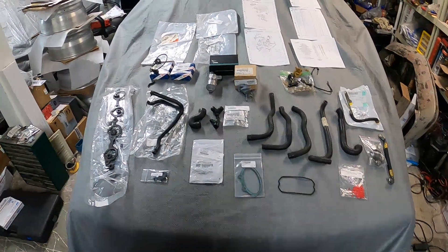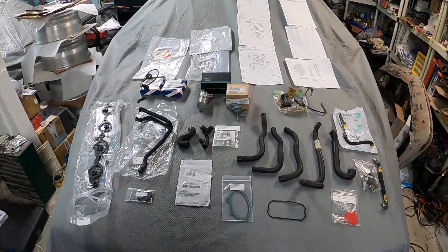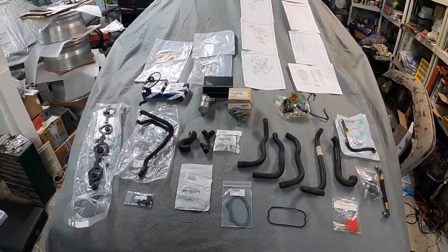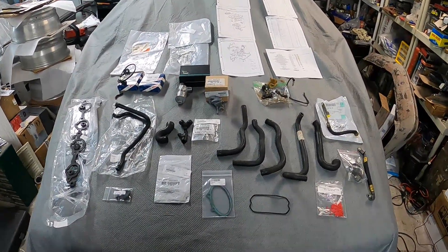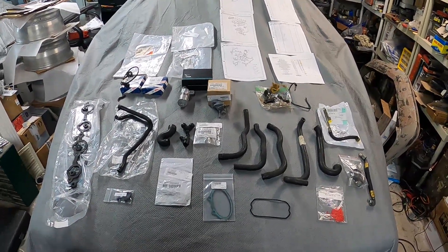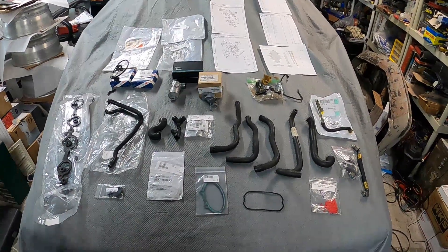This is the third video in my 928 S4 intake manifold rebuild mini-series. Quite a few of you have reached out and asked me to provide a list of all the parts and a quick look at all the hoses and items that need to be included when you remove a 928 S4 intake manifold and rebuild it.